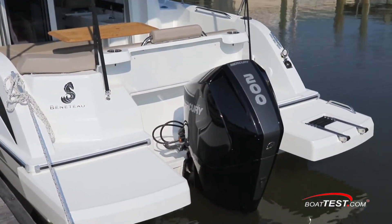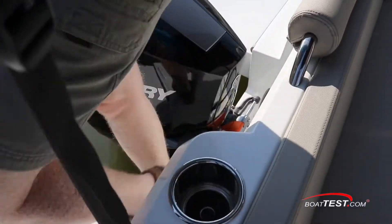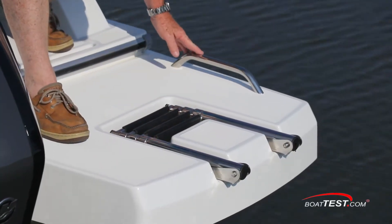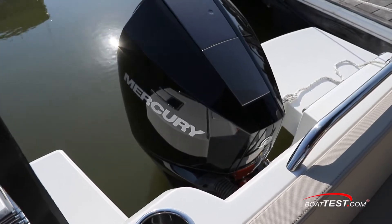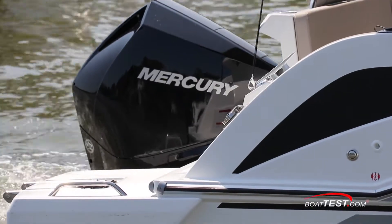At the stern, dual platforms flank the outboard power, and we step across from one to the other. To starboard, there's a recessed four-step re-boarding ladder with a grab handle right alongside. The re-boarding is to starboard, as this is also the side of the cockpit boarding gate. For engines, Mercury is the power of choice, with 200 horsepower as the max offered for this boat.